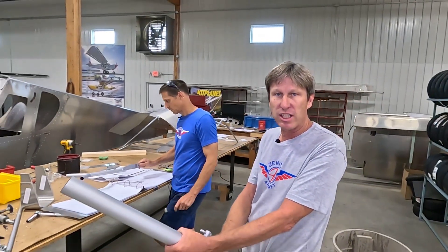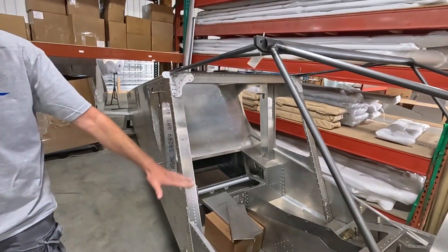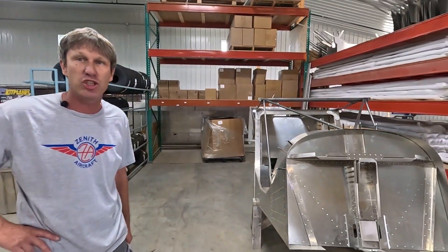The available models include the 750 Cruiser, 750 Stol, Super Duty, 650, and our new latest Mod Hole 701 fuselage — ready to start mounting the gear, wheels, and controls. We can also customize it if the customer wants controls installed and other items; we can do that.